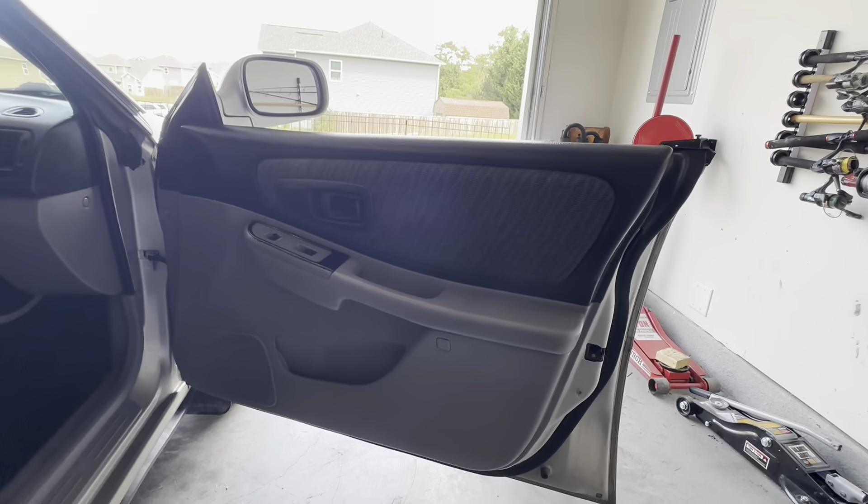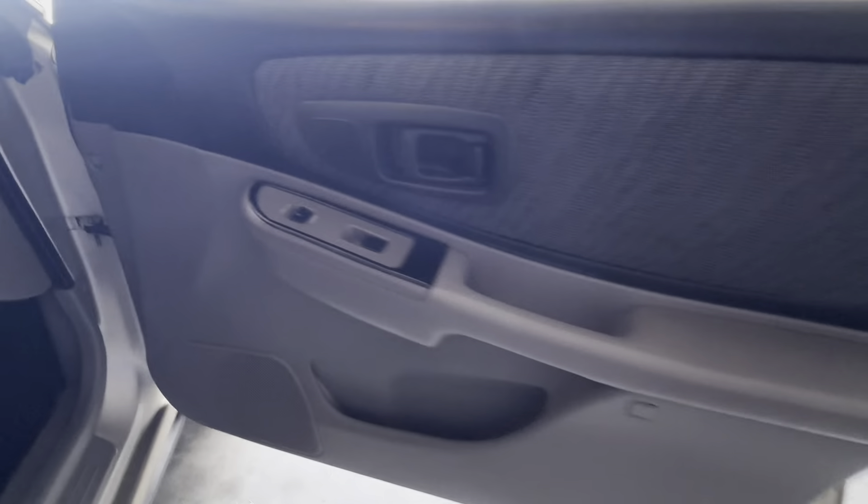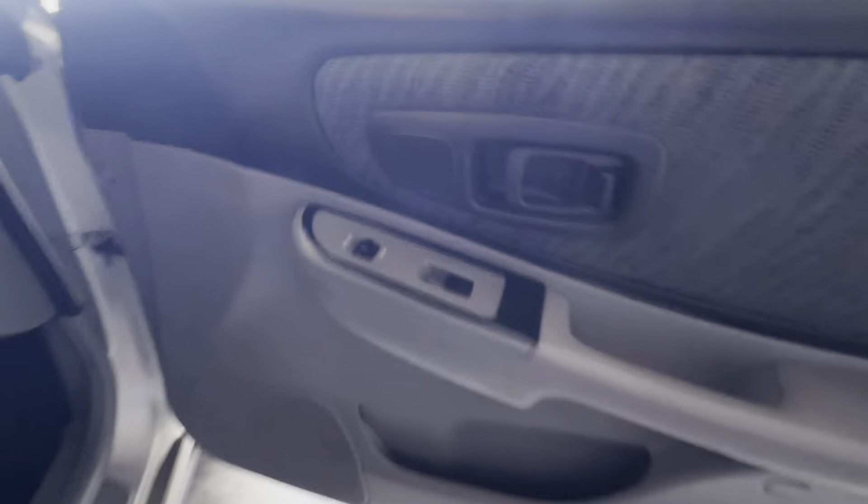All right guys, in today's video I'm gonna be showing you how to remove your passenger side or driver's side door panel on the 2000 Subaru Impreza Outback Sport.